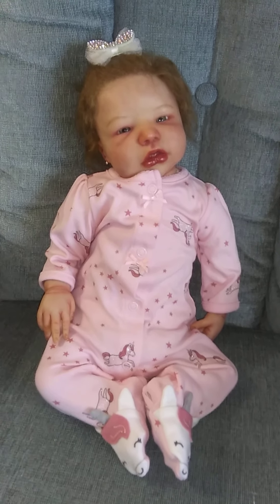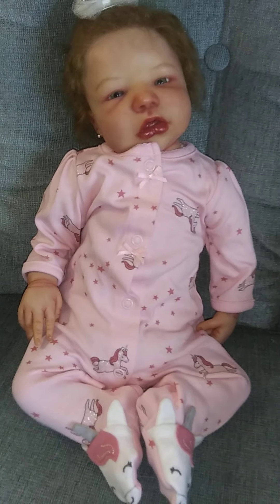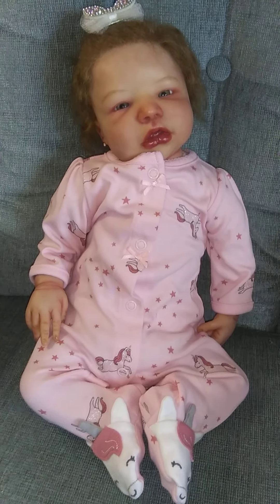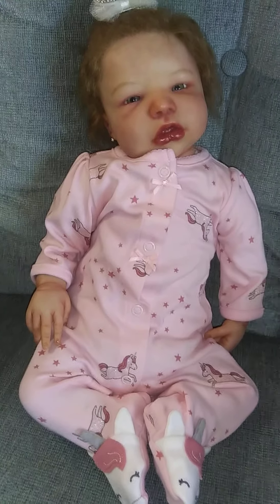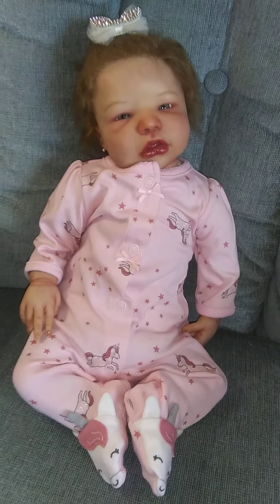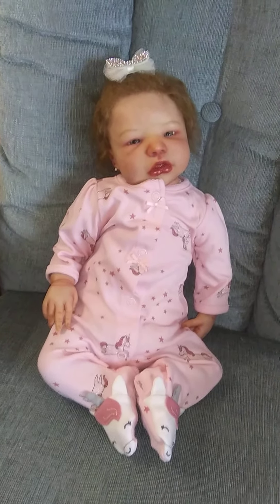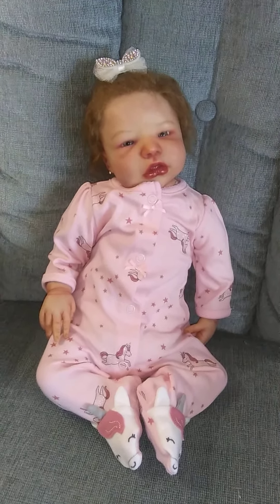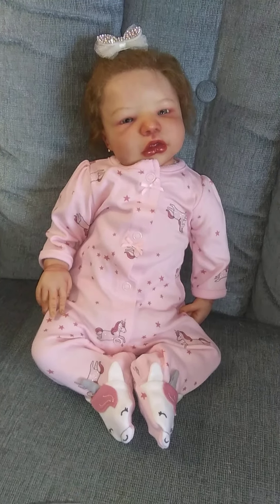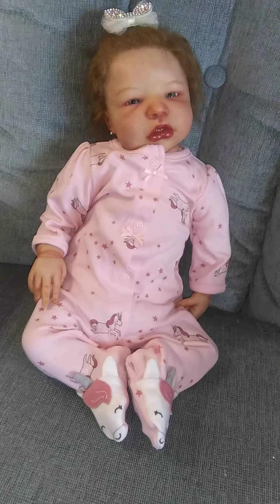Hi guys, it's Michelle and I have little Ashlyn here - she was made by Asha here on YouTube Art Dolls. I wanted to share with you real quick my haul from Hobby Lobby. I don't get to go there very often, so I went yarn hunting and got a couple other things, but I'll show you what I got.